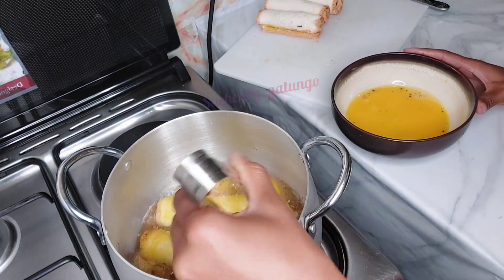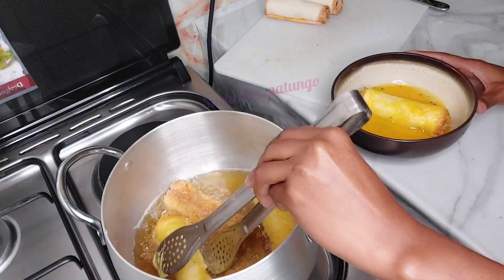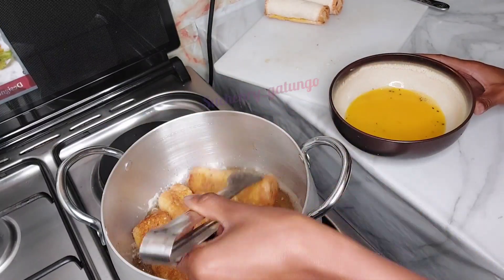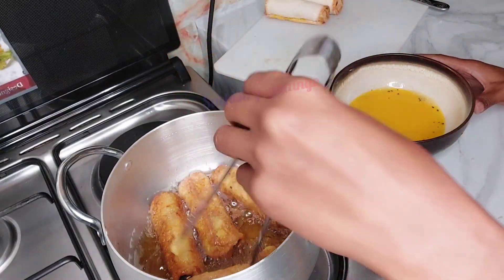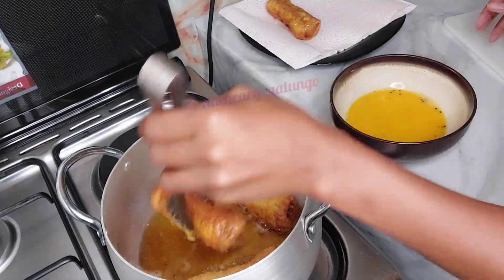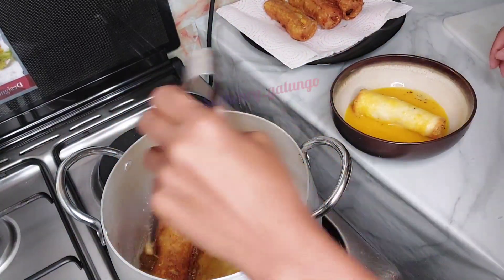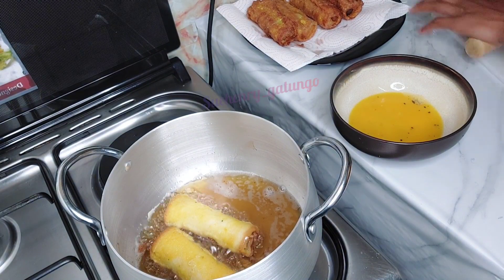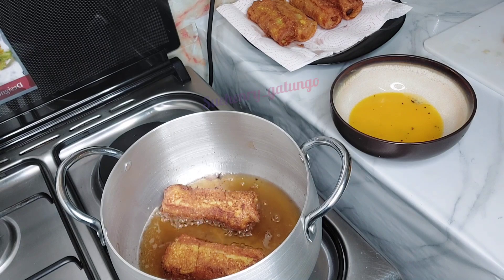If you want them crusty, give them more time, and remember to keep turning them. Guys, imagine all these ingredients you can get at your doorstep. By now they are ready — look how yummy they are! It's that easy. I noticed I had more eggs so I had to prepare more bread for the egg.